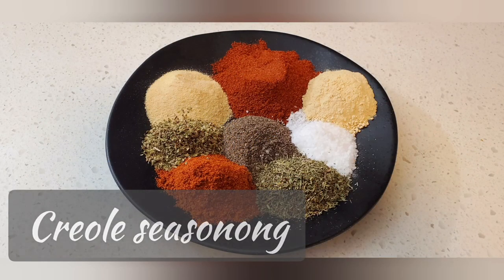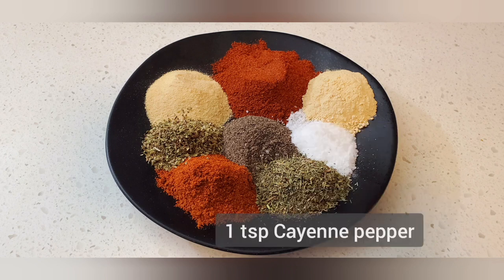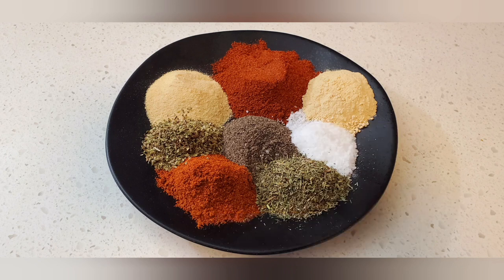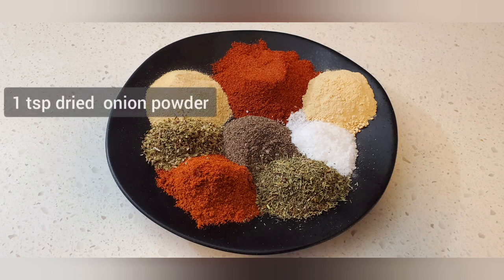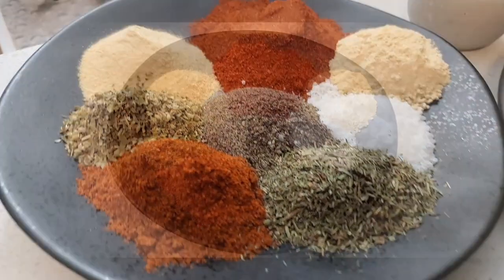The third spice rub is Creole seasoning. Here are the ingredients: 2.5 teaspoons of paprika, 2 teaspoons of garlic, 2 teaspoons of salt, 1 teaspoon of dried thyme, 1 teaspoon of cayenne pepper, 1 teaspoon dried oregano, 1 teaspoon of dried onion powder, and 1 teaspoon of black pepper.